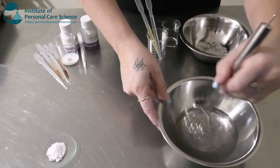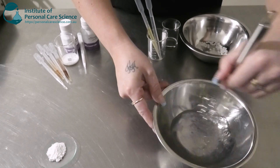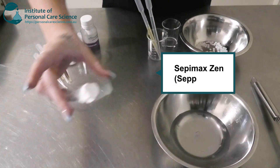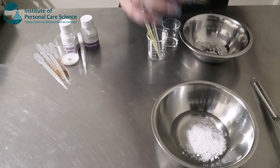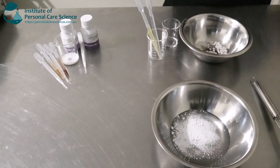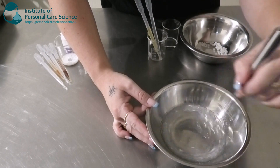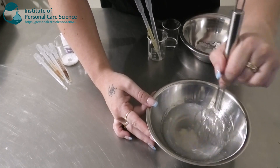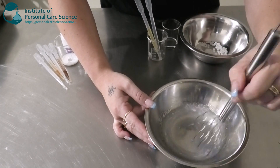I'm just going to give that one a little bit of a stir. And now I'm going to add my SepiMax Zen. Now this will not hydrate straight away — it will take some time. So if you have an overhead stirrer, you can use that to leave it on constantly stirring. Or you can give it a stir to wet the polymer and just disperse it, then cover and leave it to hydrate and come back to it.